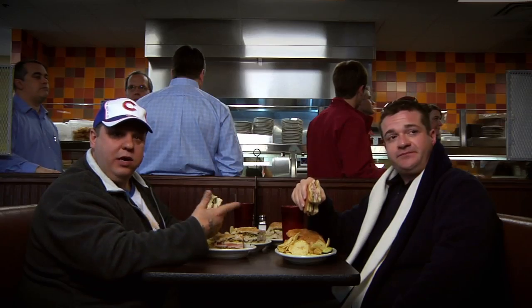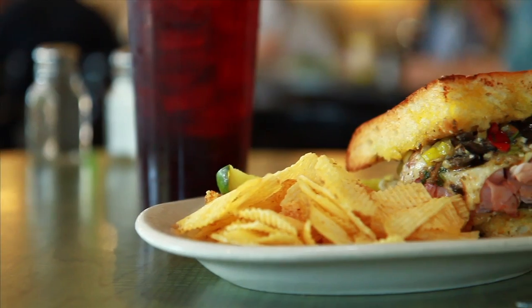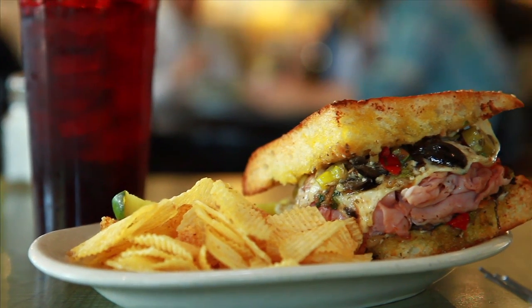It tastes like his mom made it 20 years ago, I ain't kidding you. The bread is fresh, the meat's fresh, it's got a really good taste to it.